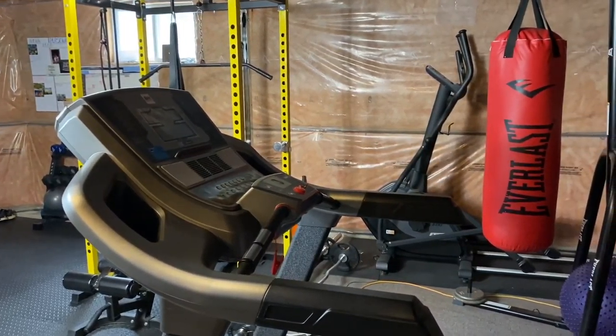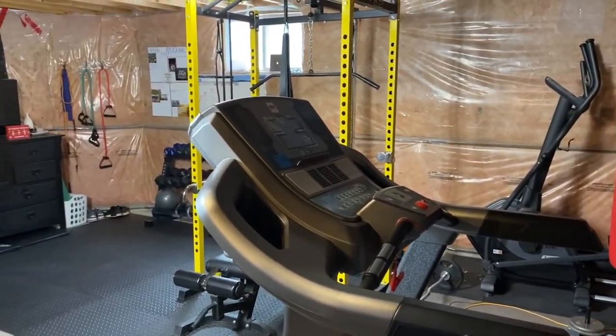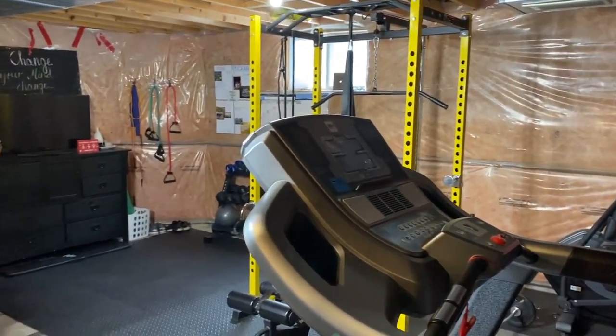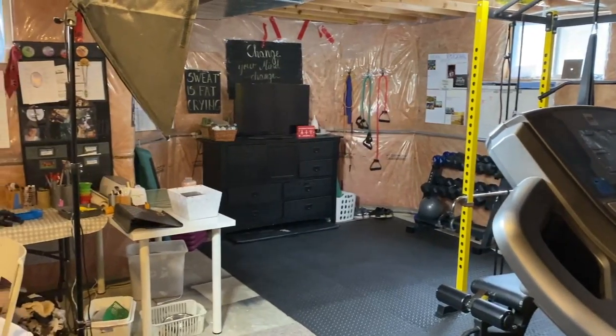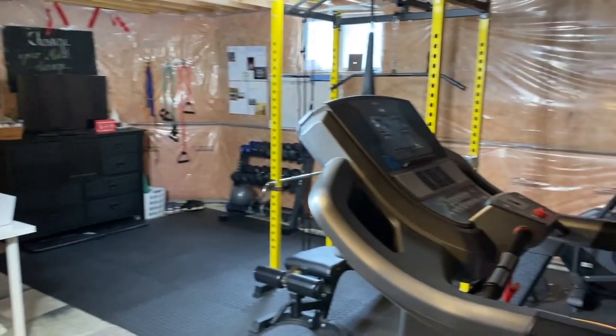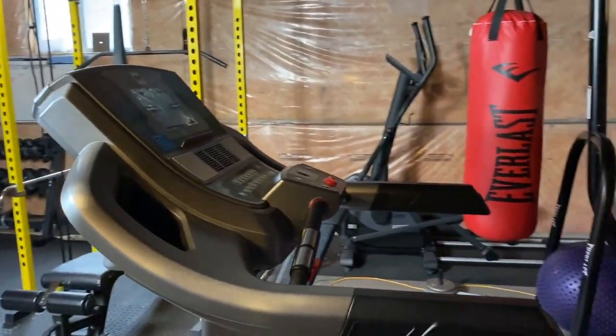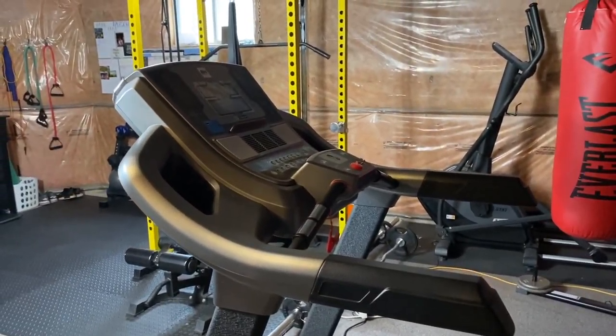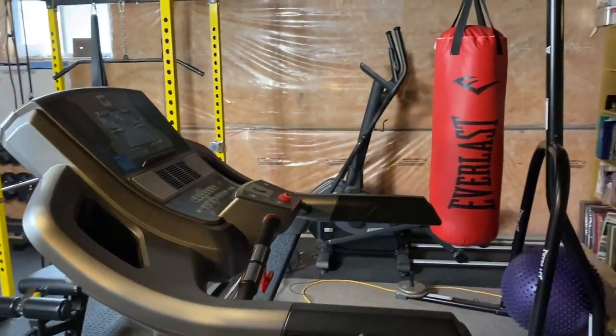I just finished working out, that's why I'm so rosy, but let's jump right into it. If you guys follow along, you know that I use my basement for my home gym — well, a section of my basement. It's not fully finished, just part of it, but I have my office over here and this is my home gym. So let's get started right at the beginning: I have a treadmill and an elliptical.